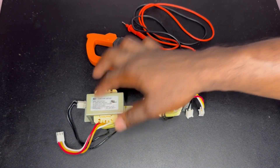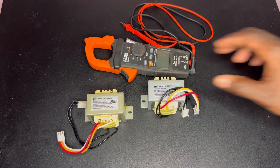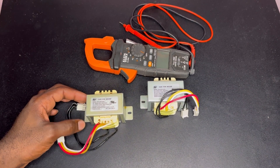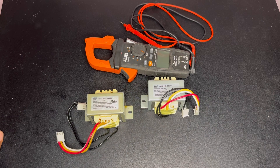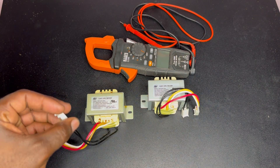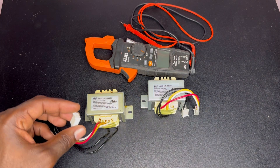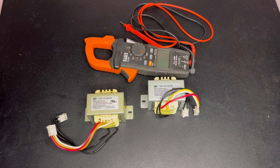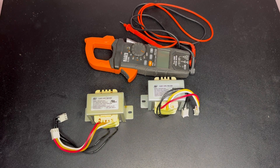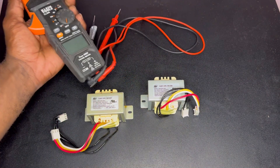This is the old one and this is the replacement, the new one. I got this transformer out of a garage door opener and I realized that power was going to the primary side of the transformer, but no power was coming out on the secondary side. That within itself already tells me that the transformer is faulty.